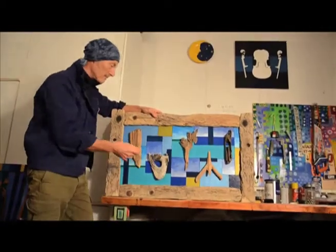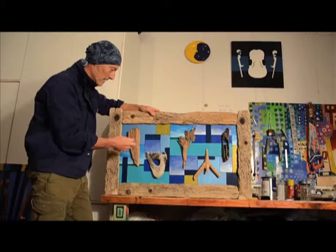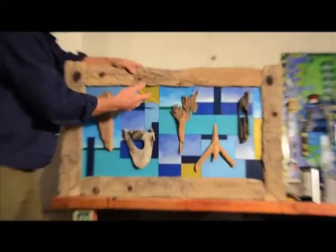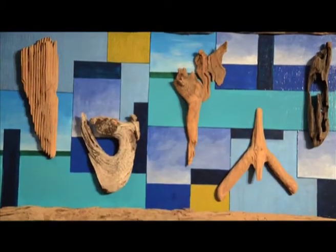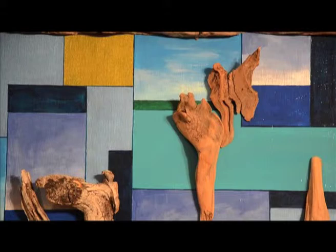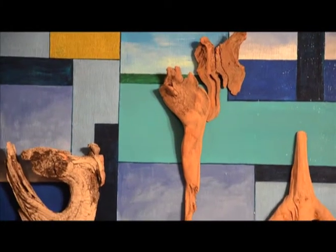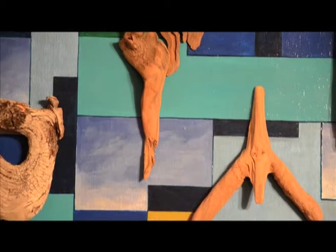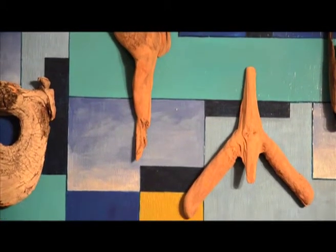The background is simply to give the idea of different states of sea and sky and water and land. But the prime aim of this, I think, is to make people look closely at pieces of wood which they would normally walk past on the beach without possibly noticing them.